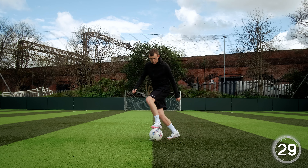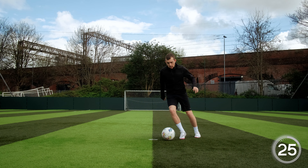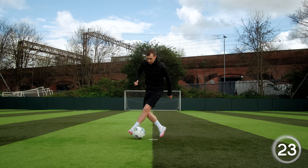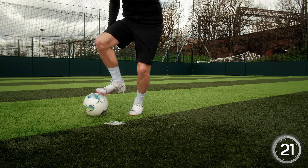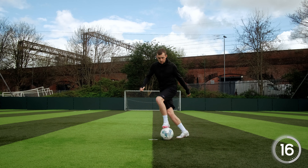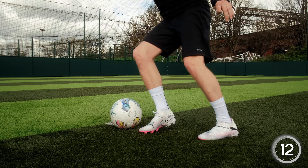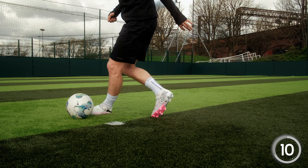For our final skill, we've saved the best till last. This is called the drag and chop. We want to drag the ball over the inside of our foot and then chop it back with the outside of the same foot. We need to make sure the initial drag is done at a fast speed before we chop it back to the other side — this will confuse the defenders.